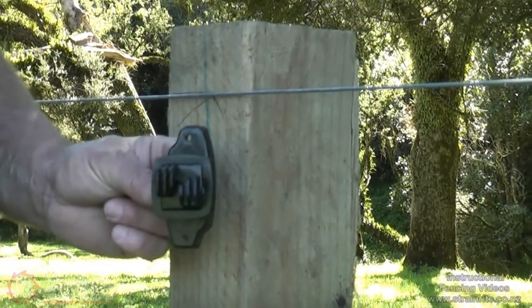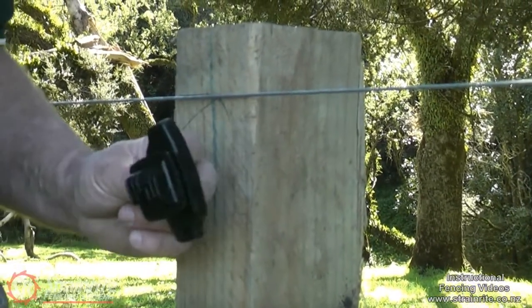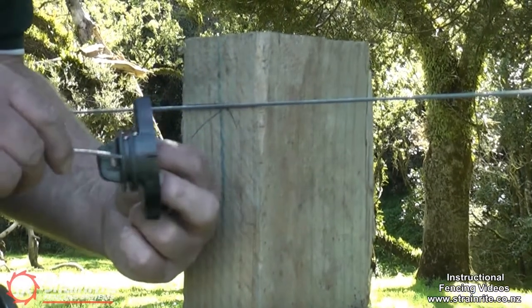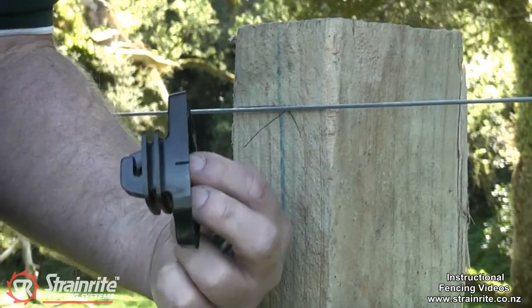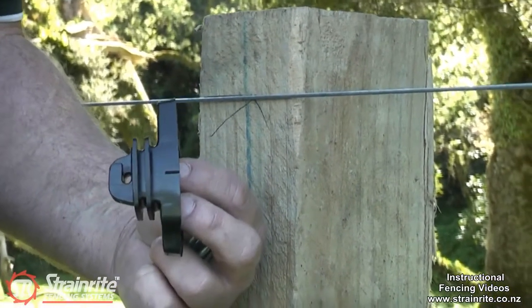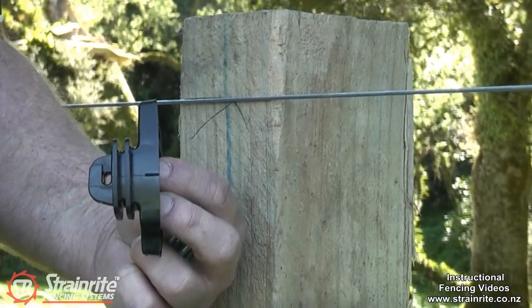This is the Strainwright Dual Shield Wooden Post Insulator. It's got the twin shield flanges which increase the tracking distance and give better insulation properties, and are good for the high powered energisers.